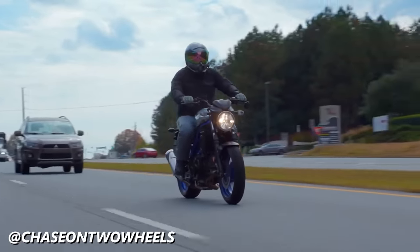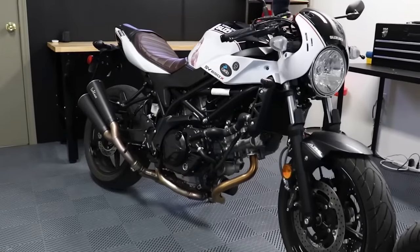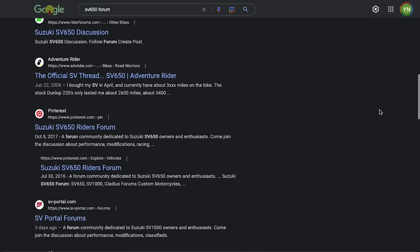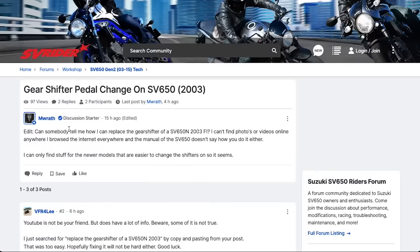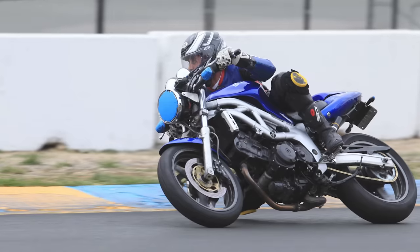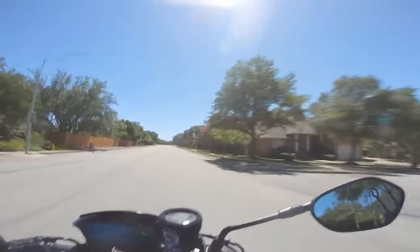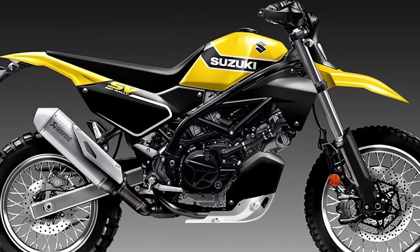There are countless second-hand SVs available for pennies on the dollar, and these bikes are known for being unkillable. Their torquey, rumbly V-twin is nowhere near as high-stressed as high-revving four-cylinder sport bikes, and Suzuki has had so many years of experience building these engines there's really no reason an SV650 can't run forever if moderately cared for. The SV650 also has a massive catalog of aftermarket parts and community support. Many SV enthusiasts have built these bikes into scramblers, adventure bikes, cafe racers, and more — it's truly a do-it-all platform.